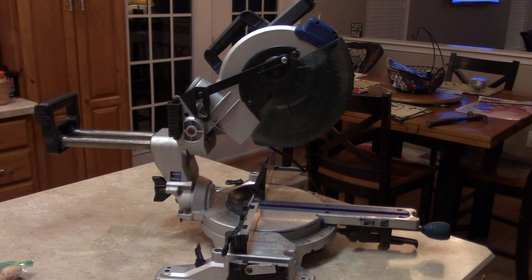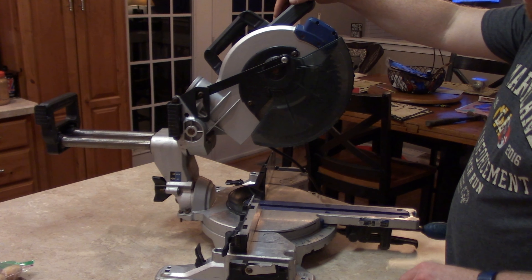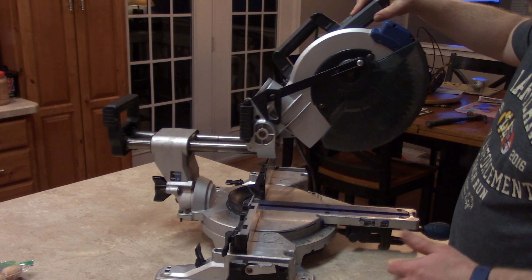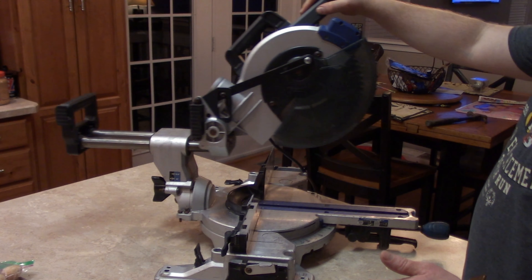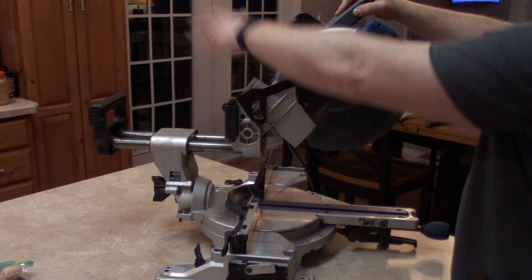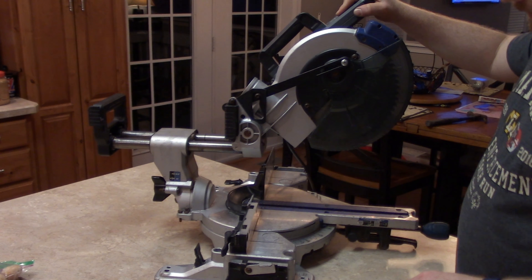I'm going to take it to a pawn shop and see if they'll give me anything for it. I was going to just scrap it, but I figured maybe I can get a little bit more if I clean it up a bit. Now that it's fully functioning and in decent condition — minus there's no bag on the back — I don't know if they might not buy it because I don't have the bag that catches the dust.